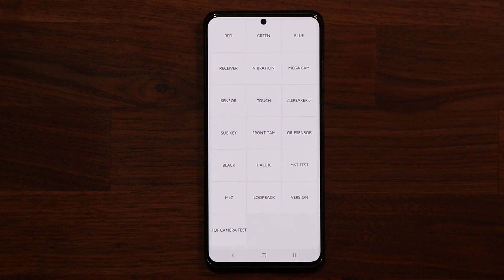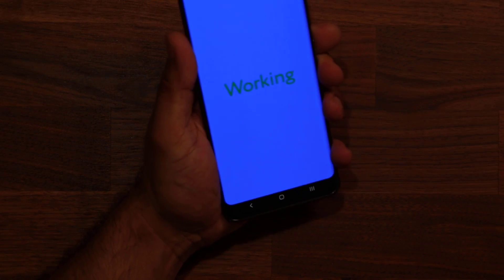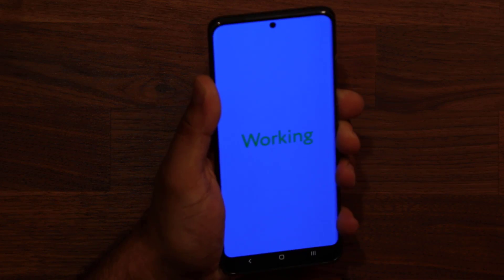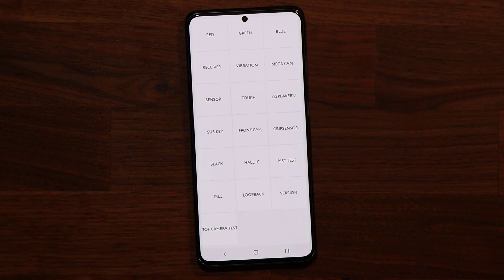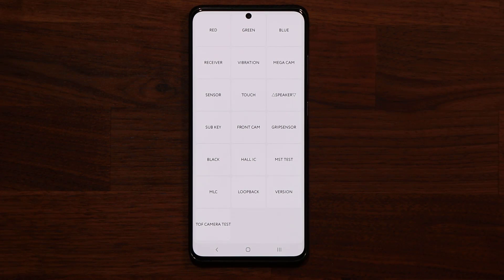There seems to be something interesting here — it's known as the grip sensor. If I tap on the grip sensor and then grab and grip the phone, it says it's working. So the phone is able to detect when you're gripping it. That's something I did not know the phone had built into it. Maybe Samsung can in the future build a feature around gripping the phone.